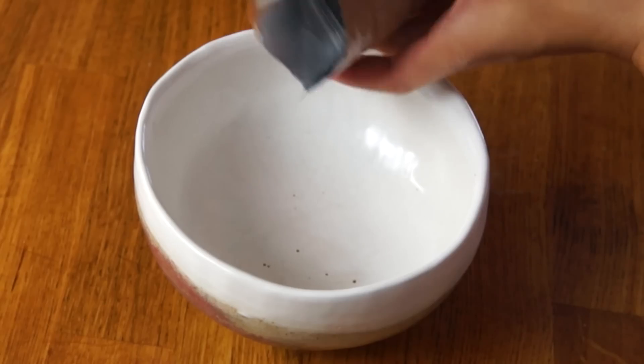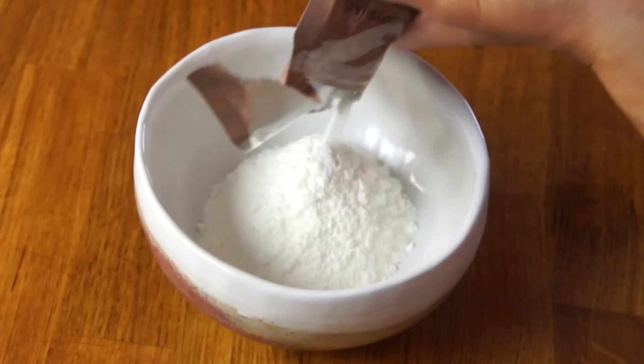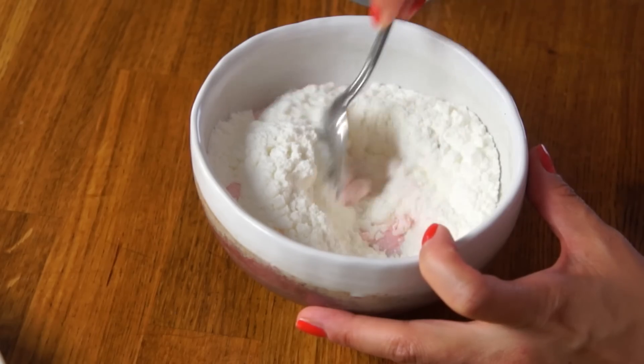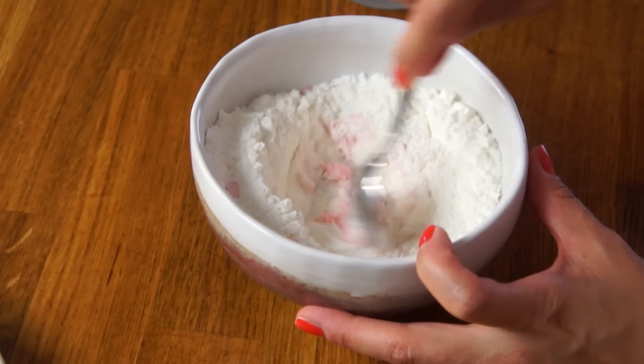Next, we're gonna open up our shake and pour that in here. It's white. We'll just add a little bit of water — look, it's a smiley face! Gonna add a little bit of water at a time to form this into a frosting.